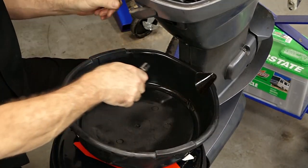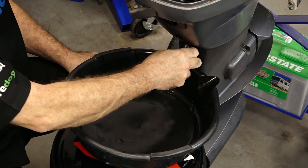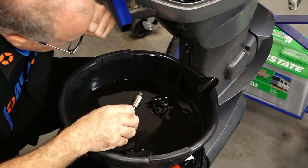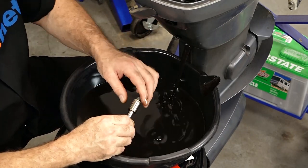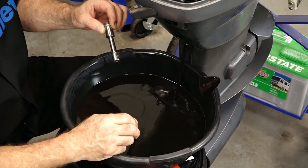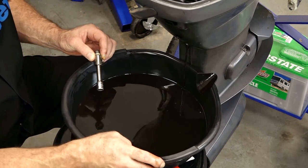I know that's supposed to be 13 foot-pounds — that felt like a lot more than 13 to release it. Let's see what kind of shape this oil is in. Now what I'm noticing is that it is really, really thin. It smells like it had gas in it — this shouldn't smell like two-stroke pre-mix, and that's what it smells like.